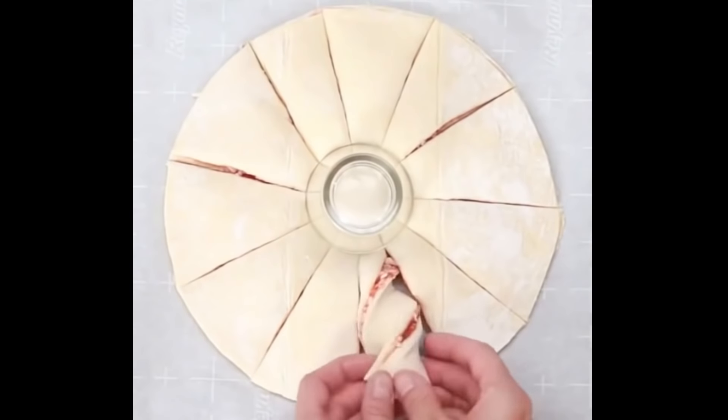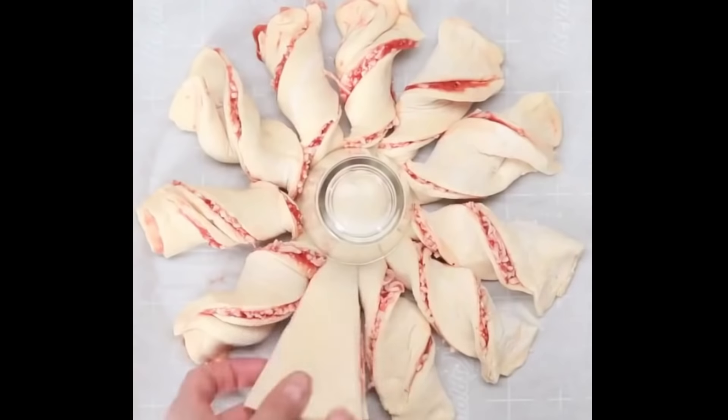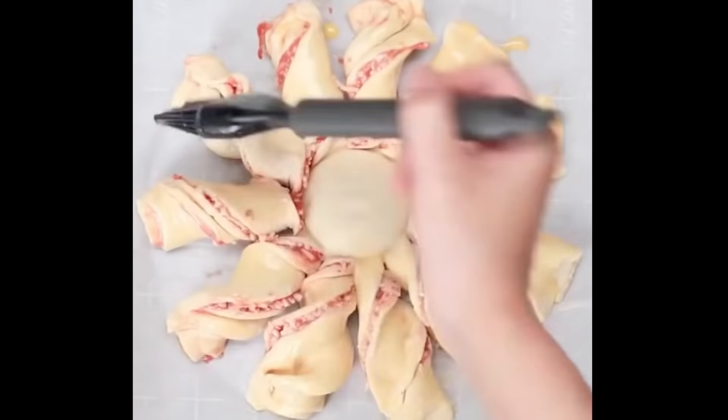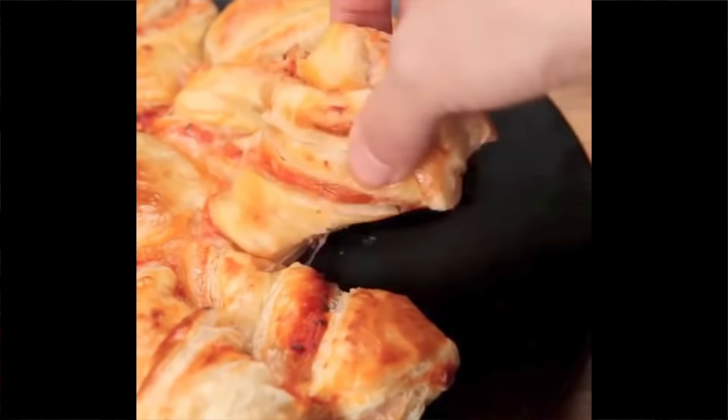today we got two different pizza recipes for us to try out, one of which Tasty actually deleted off their YouTube channel a while back. I don't know when they deleted it and I don't know why, but we're going to give it a try today and put that up against this one. The pizza braid versus the pizza twist — two heavyweights in the appetizer pizza category. Let's get right into the first one.